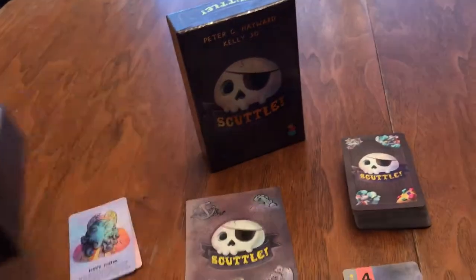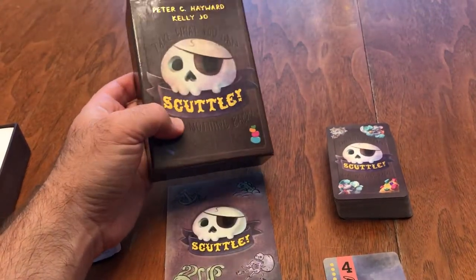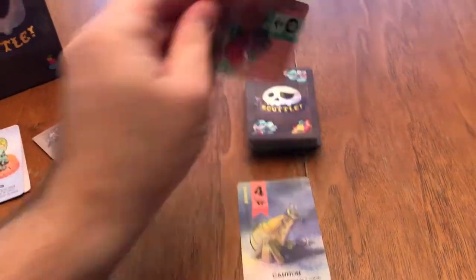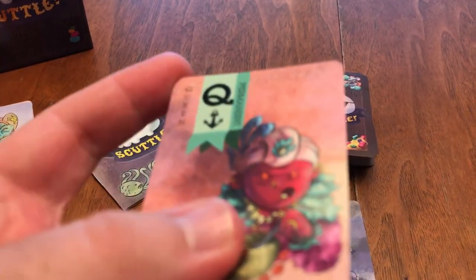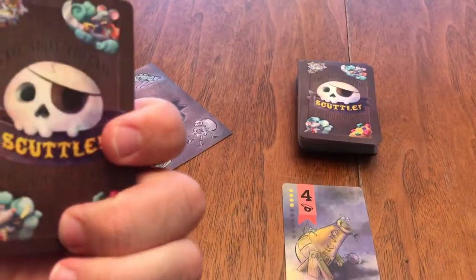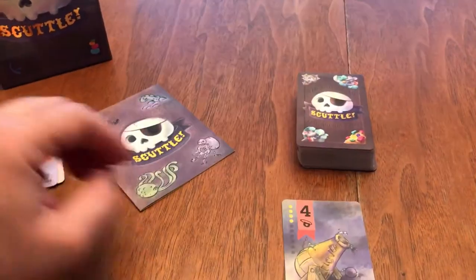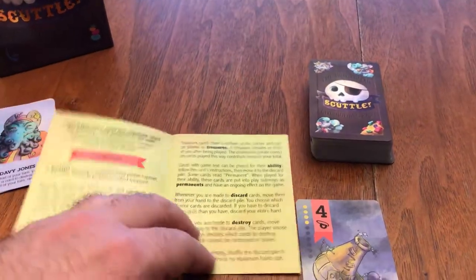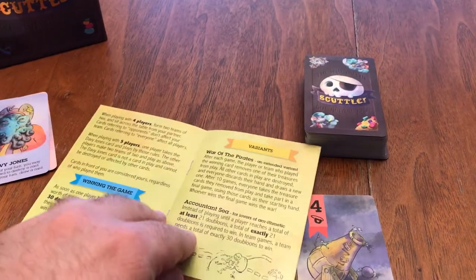So let's take a quick look at it. It is very, very easy to learn how to play. The box is very nice quality. We have pretty decent quality cards. It has a nice linen-type finish to the cards, and I think they will hold up nicely. The rulebook is very, very short and straightforward because the game is short and straightforward.